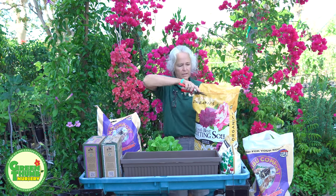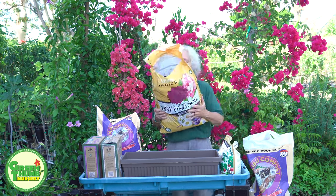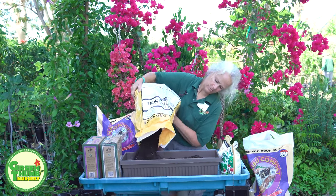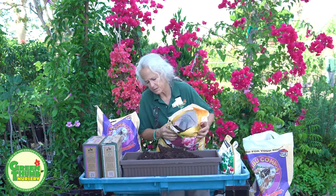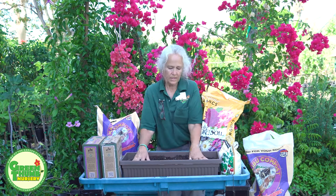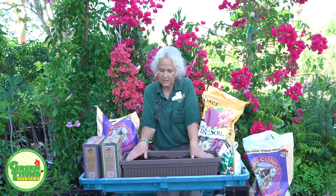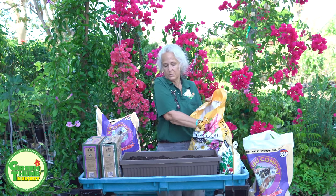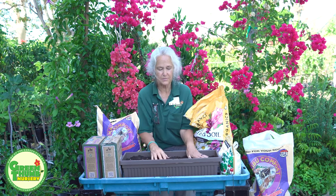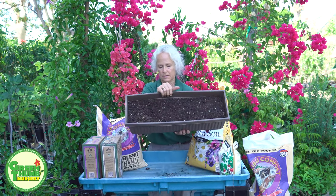I'm going to put some soil in here, open the bag, and fill it up. I'm going to leave myself enough room for the root balls. Firm this down. You want to leave yourself about an inch of watering space from the top of the soil to the top of your pot. Give yourself about an inch so that when you water you can flood it well — if you put it too close, the water just flows off the top and doesn't get a chance to soak in.